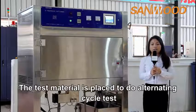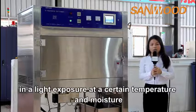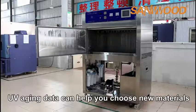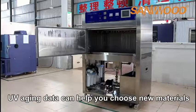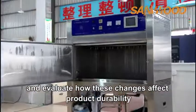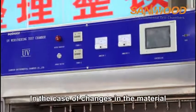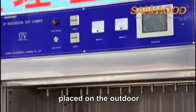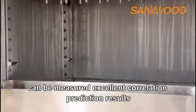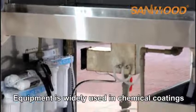The test material is placed to do an alternating cycle test in light exposure at a certain temperature and moisture. UV aging data can help you choose new materials, improve existing materials, and evaluate how these changes affect product durability. For materials placed outdoors, the UV accelerated aging test chamber can provide excellent correlation prediction results.